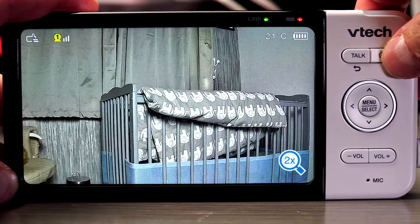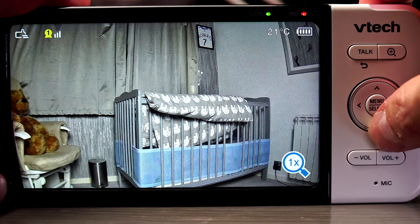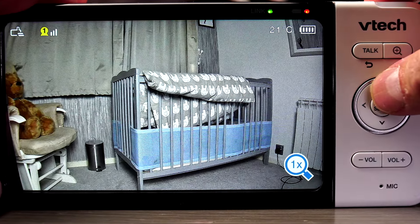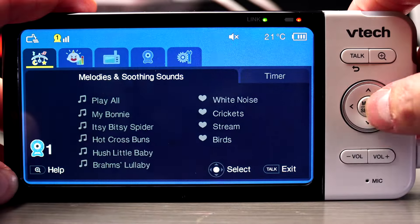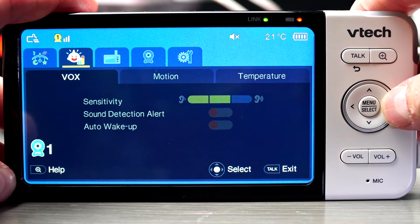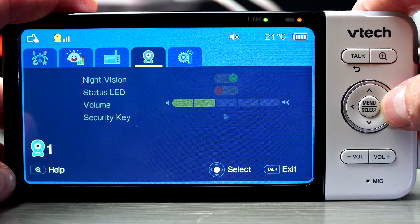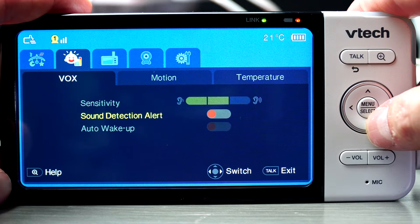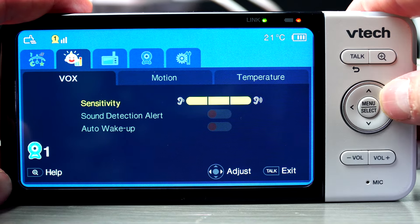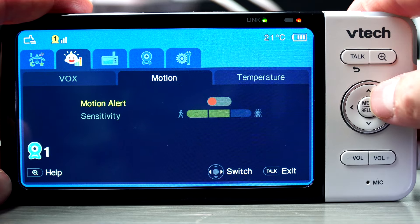On the monitor you can see the number of cameras connected and the signal strength, also the degrees of the room and your battery strength. The battery life applies to the monitor, as the baby unit needs constant power. Here you can move the volume up or down. Press the menu select button to see all the menu options. First you have baby melodies and sounds, then you can adjust the sound and motion detection, so you have plenty of options for what suits you best. And also when connecting to the app, which we'll do in a moment, you can set your phone up to send you notifications.